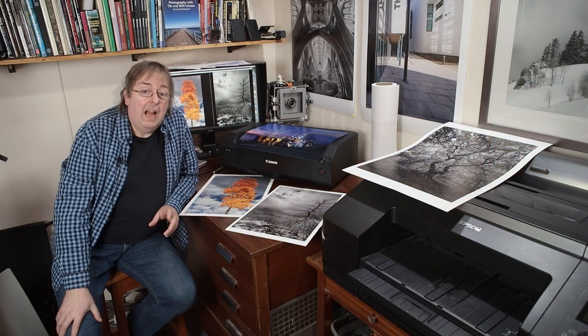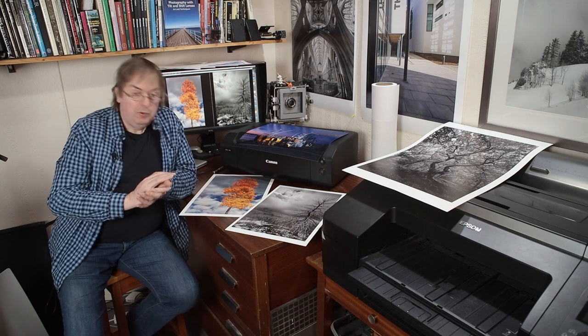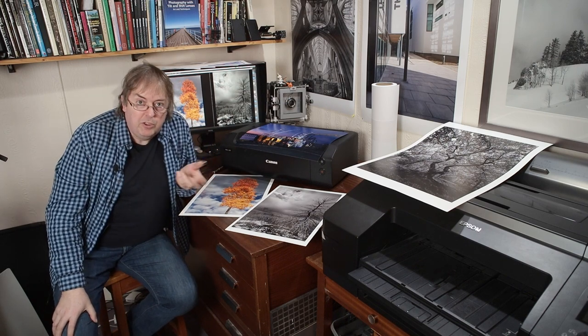Hi, my name's Keith Cooper and in this video I'm going to address a problem I get asked quite often — I call it the problem of the good printer.